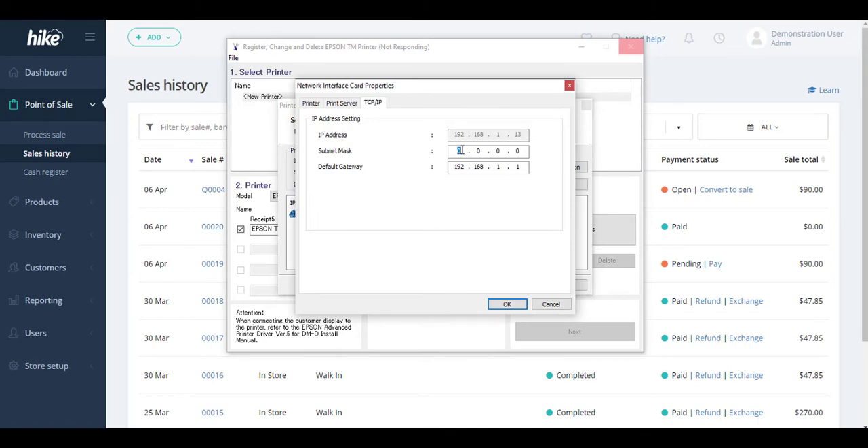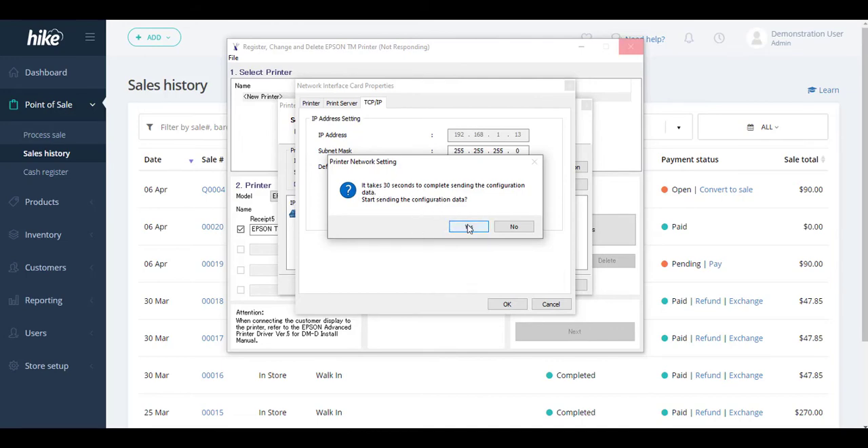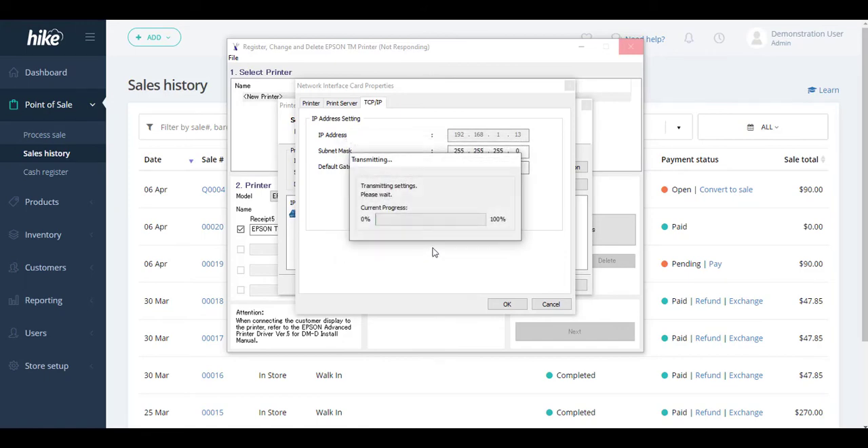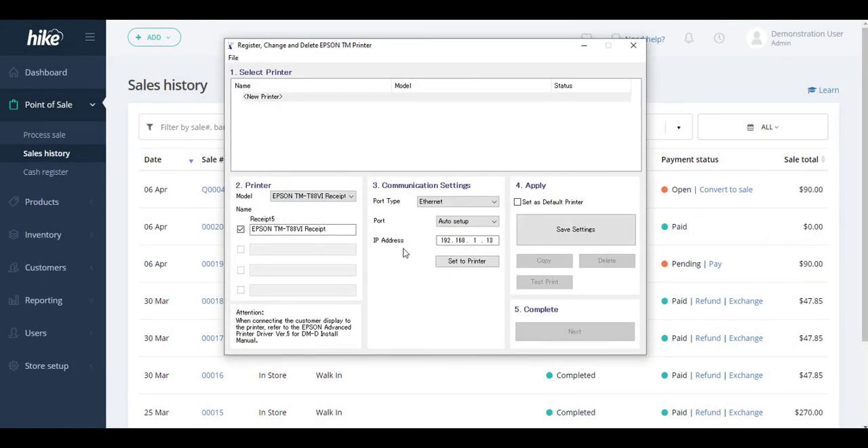In the settings area, enter the subnet mask shown on the diagnostic receipt, and double check the default gateway as it was also shown on the diagnostic receipt. Once everything is correct, select OK — it will say configuration will take about 30 seconds. You can skip through the administration login and select OK, and the system will now transmit and check to see if the receipt printer is working correctly.